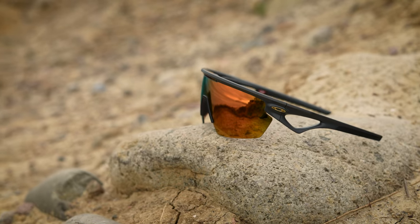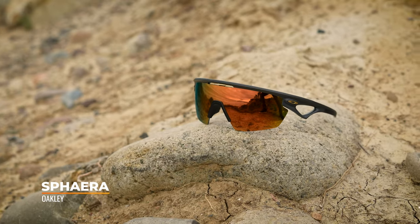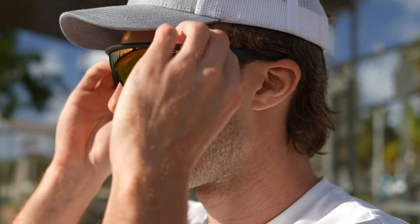But if you don't need them in prescription, this is the new Spheera from Oakley. It's kind of similar to the Radar EV Path. It's a one-shield design used for a lot of different kinds of sports.